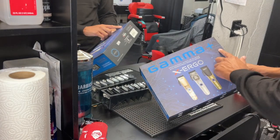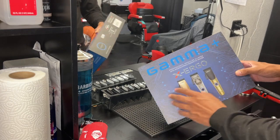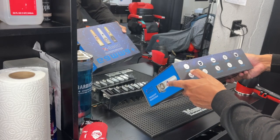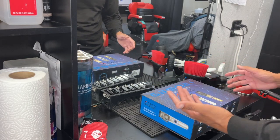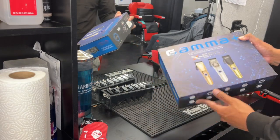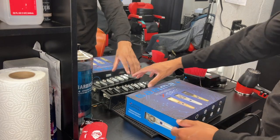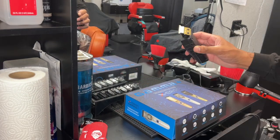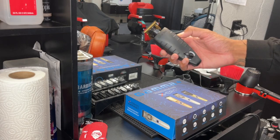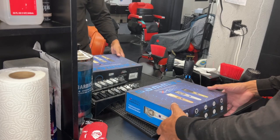Next up we got the Gamma Plus X Ergo clippers. I already had the regular Ergos but these are it — got the same RPM, high-speed magnetic rotor, 10,000 strokes per minute. These are really dope. I got these just in case it's going to be hard to get clippers, and also clippers do go up in price over time just like everything else. The GTX Ergos are a pretty dope clipper, especially when you adjust them.